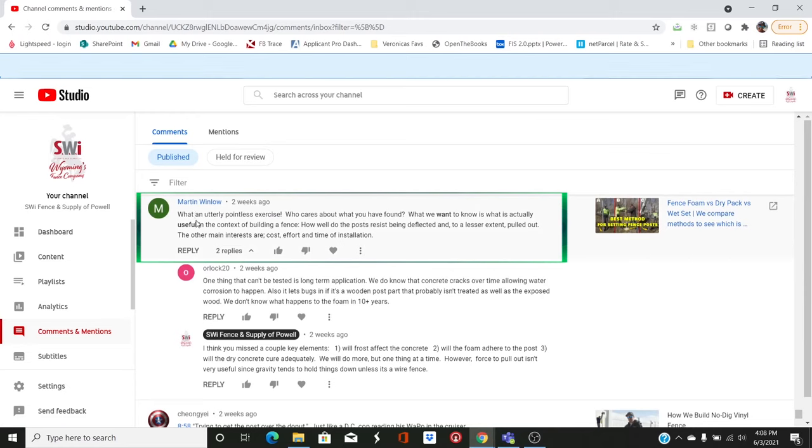On fence foam again: 'What an utterly pointless exercise. What we want to know is what's actually useful in the context of building a fence — how well does the post resist being deflected? The main interests are cost, effort, and time of installation.' You might have somewhat of a point — I'm new at doing these videos and sometimes I forget people want to know the cost. We did show how hard it was to pull them out. We did not test lateral force, and maybe we need to do that. It seemed pointless because typically the post is just going to bend anyway, but maybe we can figure something scientific out.